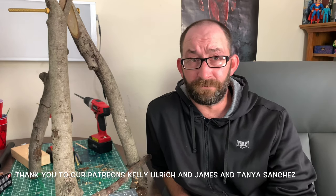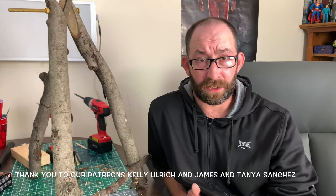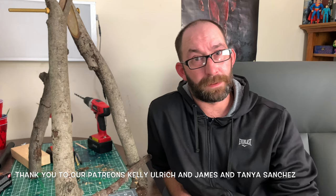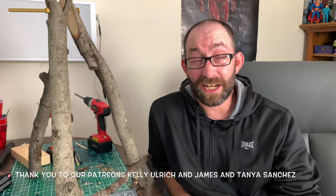For everyone else, if you'd like to follow us on social media, you can find us at MakeShapeCreate at all the things. If you'd like to contribute for us to make future projects, find us on Patreon backslash MakeShapeCreate. You're going to see some other videos popping up here of other projects we've made. Check them out, please hit subscribe, hit the little bell to get a notification, and we'll see you next week. Bye.